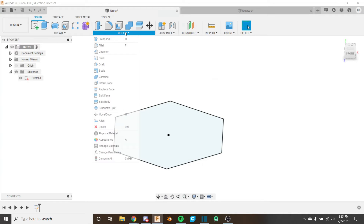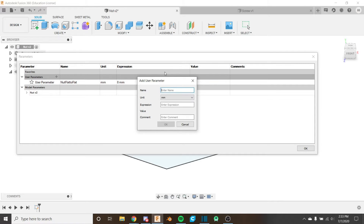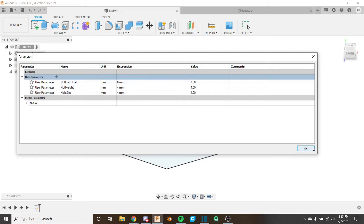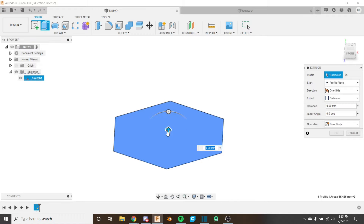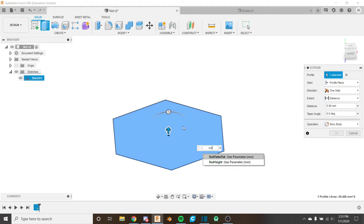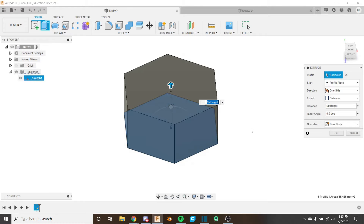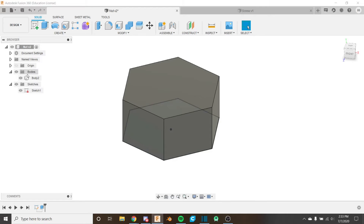Go ahead and add those parameters if you haven't already. Click the plus and put in 'nut height' set to 4, then 'hole size' set to 4. You'll want to change these for your own screw dimensions, but for me it's 4. Click extrude again, select this face, and put in 'nut height' as the distance. That extrudes 4 millimeters up. We're going to create a new body, and we can see that the body appears in the dropdown.